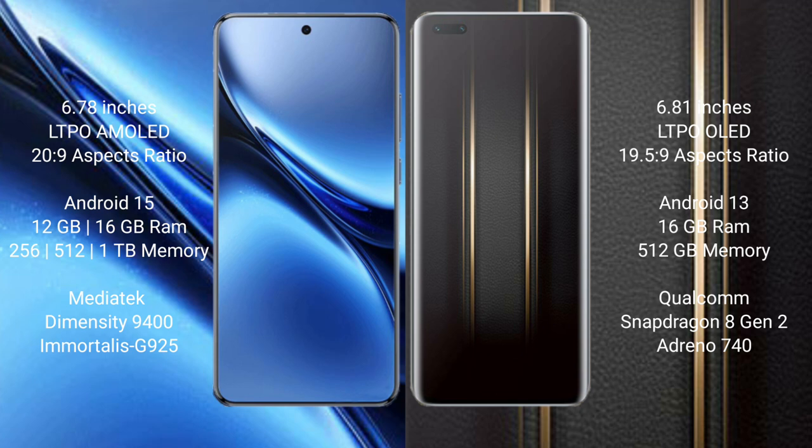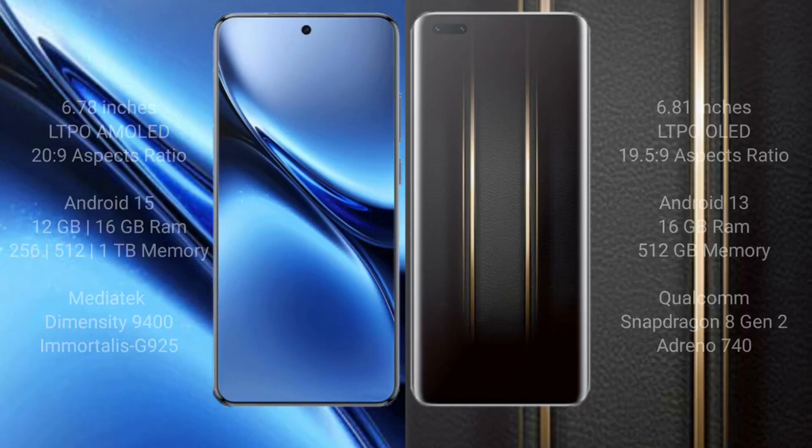Honor Magic 5 Ultimate runs on the Android 13 operating system. It comes with 16GB RAM and 512GB internal storage, powered by the Qualcomm Snapdragon 8 Gen 2 processor with an Adreno 740 GPU.